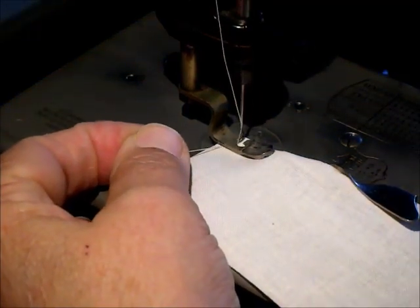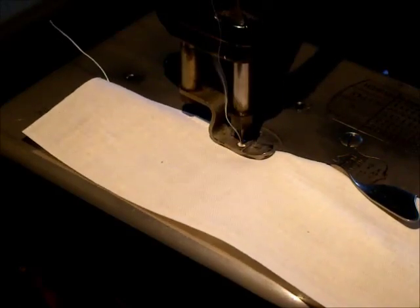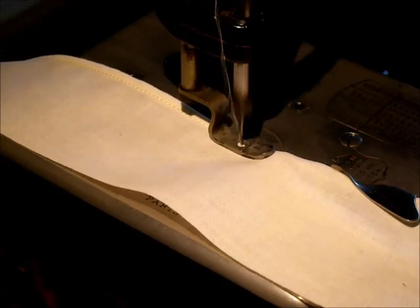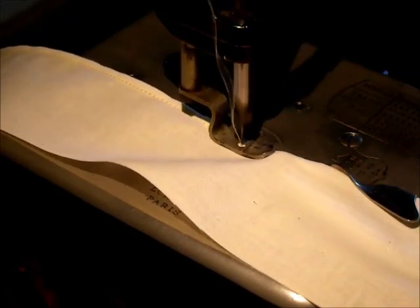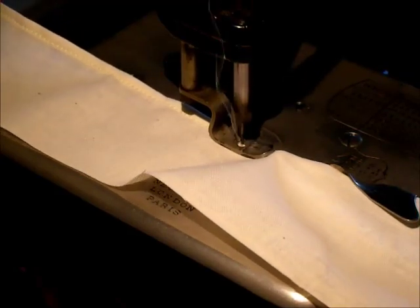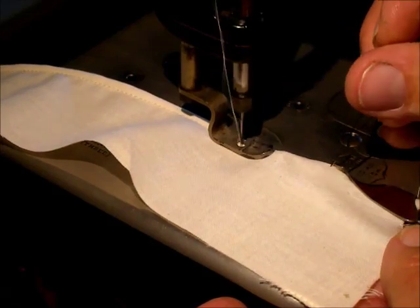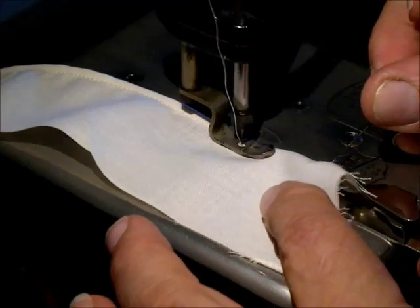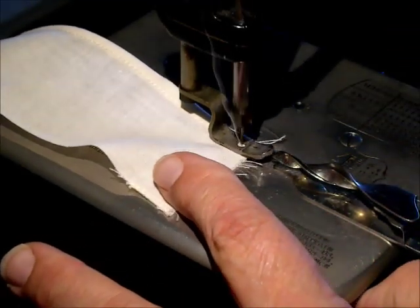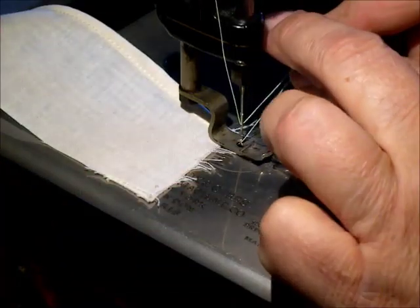Make sure you keep the fabric fed right up against that inside plate — it wants to pull itself out, so you've got to keep it tight into that inside curve. Just cruise along and take your time. This is the first time I've used this attachment and it seems to be doing a good job, though there's a little roughly shaped ruffling to it. I think if you reduce the stitch length you might not have that. When you get to the end, make sure you keep it over — the instructions mention the fabric will try to pull out to the left, so be careful to keep it feeding through right.